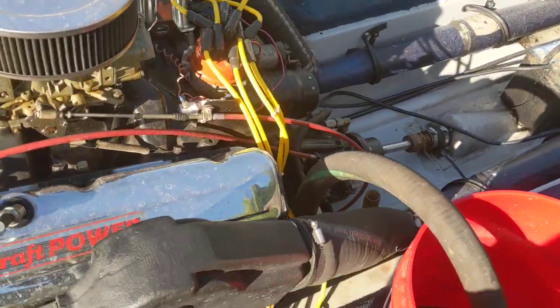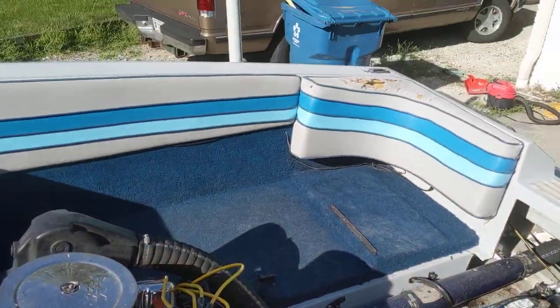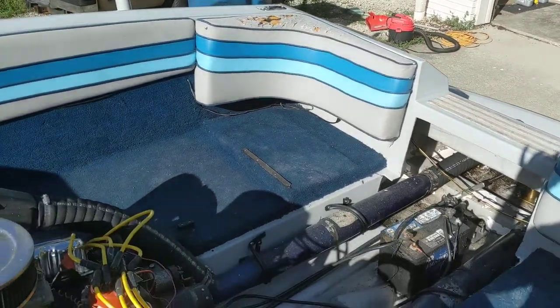I'm going to show my setup for running the boat. I'm not in the water, so this will be how you run it in the driveway.